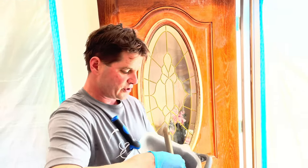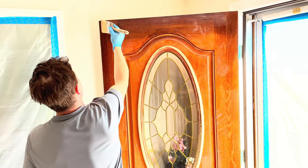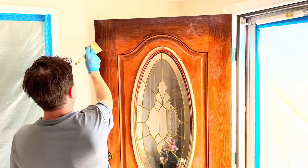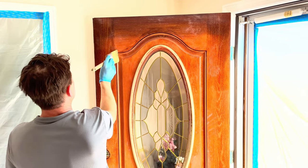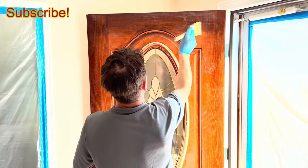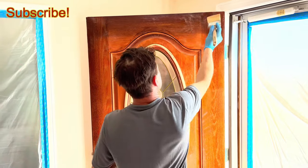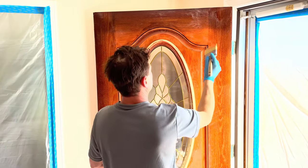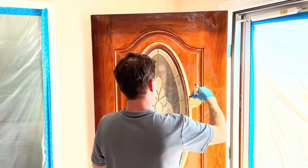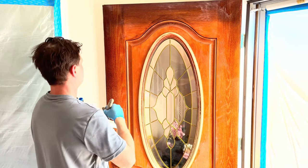Now I'm going to use the brush to go over it. You want to leave as much product on as possible so it really has time to set up and start to remove the oil-based gel stain from the fiberglass door. The brush helps get the stripper into the grooves where a roller would have a harder time working it in, taking care of that side there.